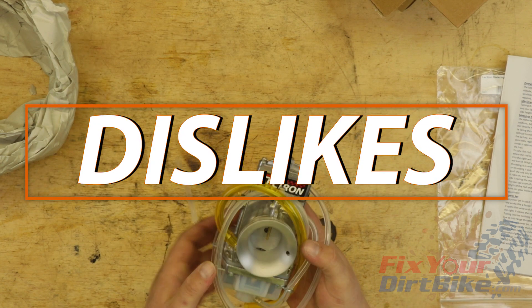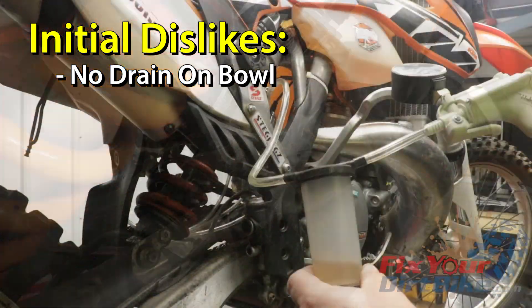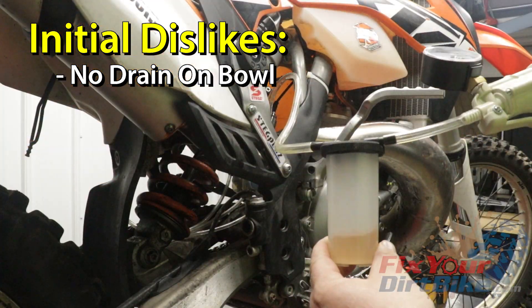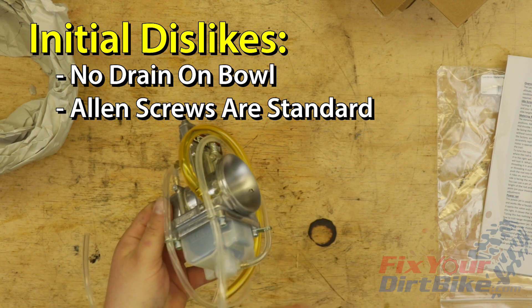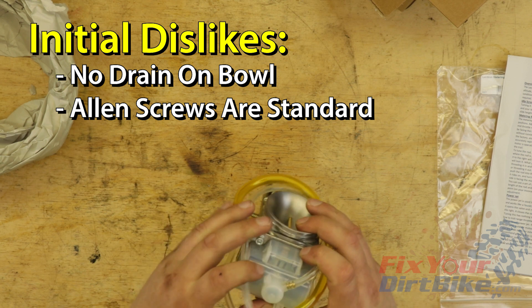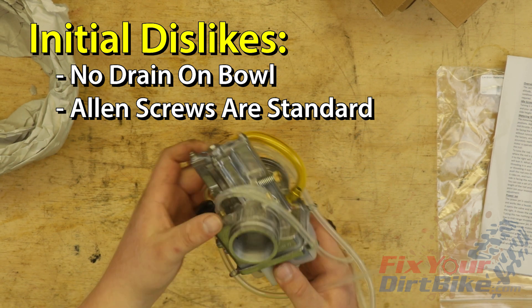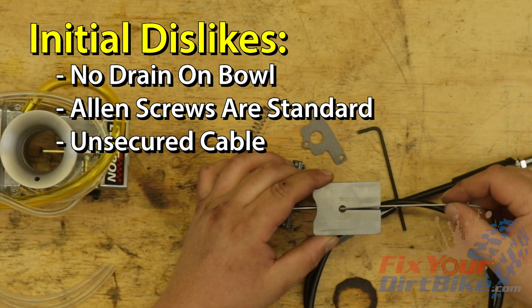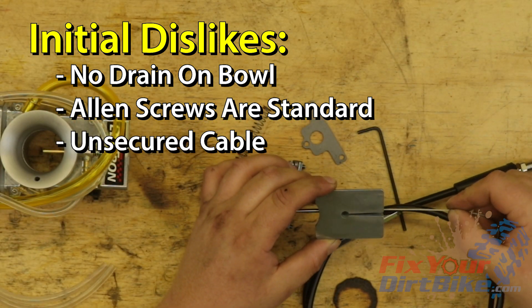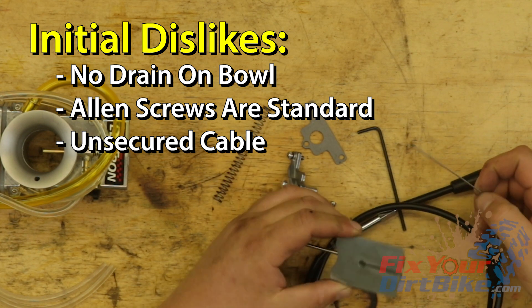The clear bowl is one solid piece and has no drain — I have to pull the main jet hose and drain with a vacuum pump and catch can. I like the Allen screws for the fuel bowl and throttle, but the hardware is standard. Almost all motorcycles are metric, so why would you assemble your carburetor with standard hardware? The slide has no catch or lock to keep the throttle cable in place. This doesn't affect operation or install that much; I just thought it was weird because I'm so used to it.